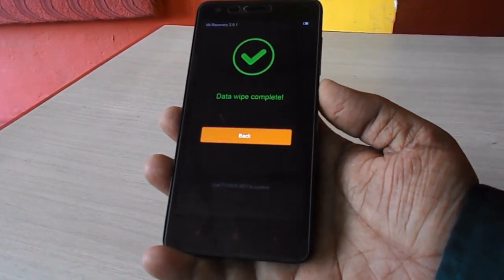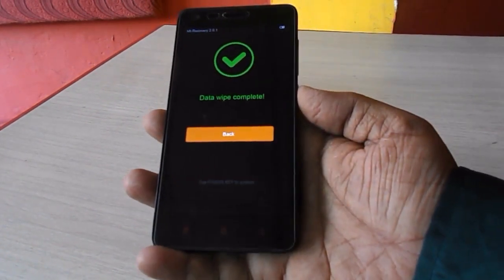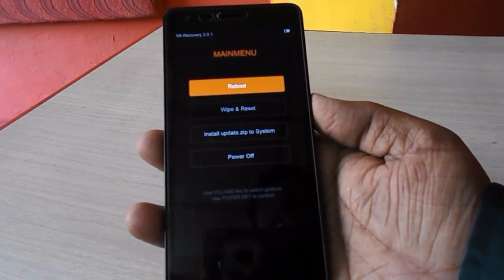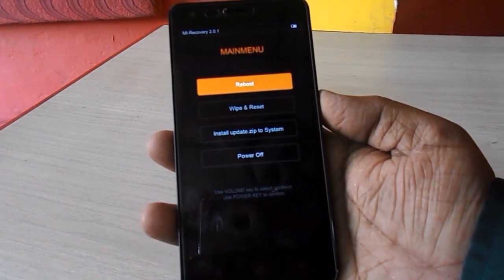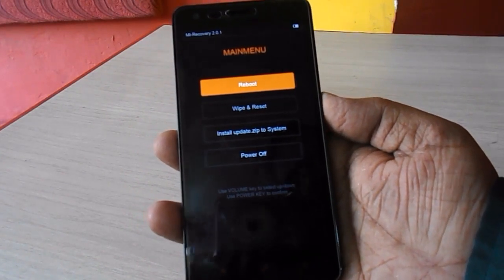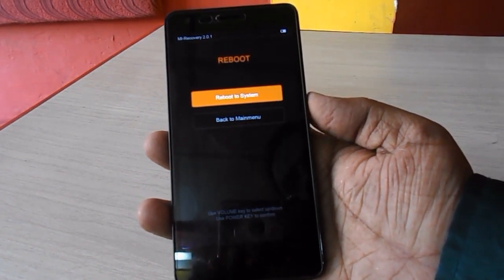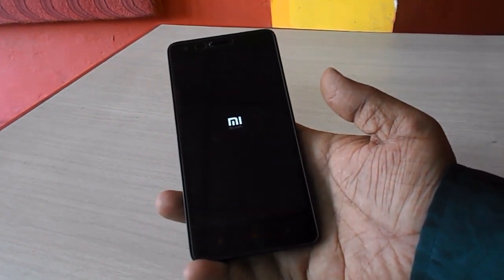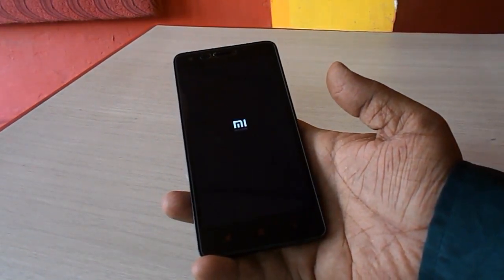Touch will not work here, so press the power button to go back. 'Reboot' is selected, so just press the power button. Select 'Reboot to System' and press the power button. Your phone will take some time to restart for the first time.